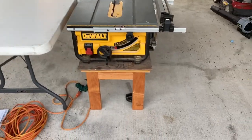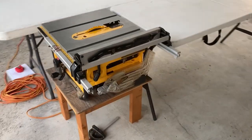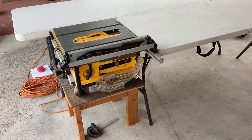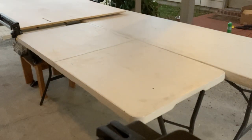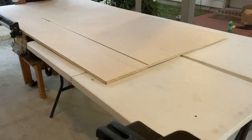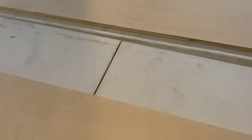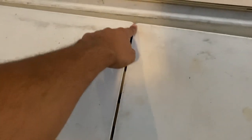I have a video on how I built that table and I'll put a link from probably last year, but this is what I'll use to cut my plywood down to 12-inch wide strips. I think there was a little hiccup where the front edge of the plywood was catching on this lip right here, so I'm going to try to fix that for the next cut.